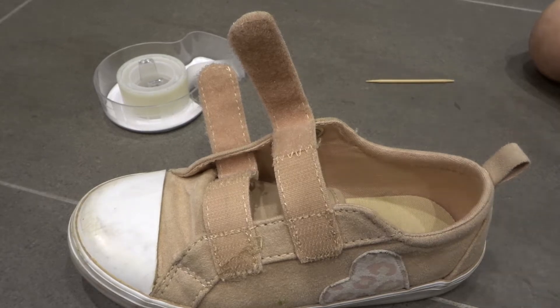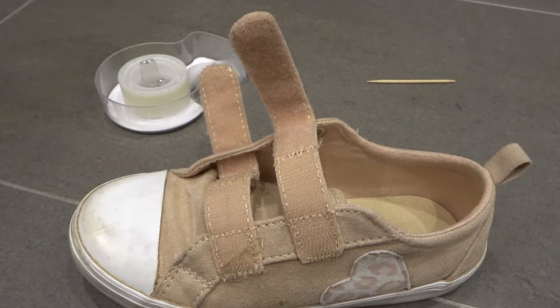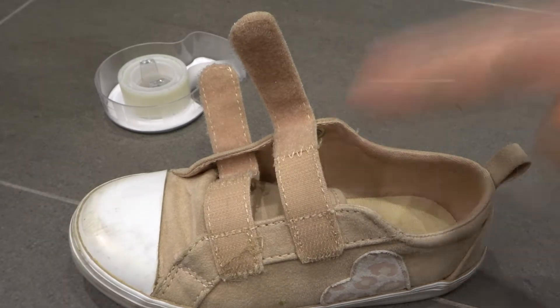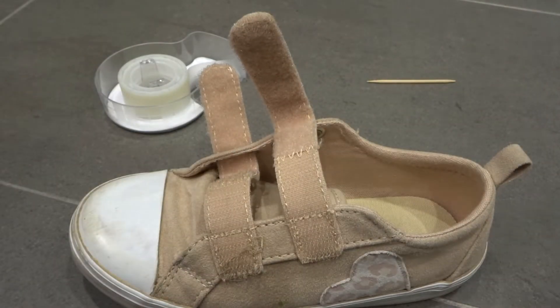Hey everybody. I'm here today to show you and tell you how to clean velcro easily. This will be a full tutorial so let's get right into the video.